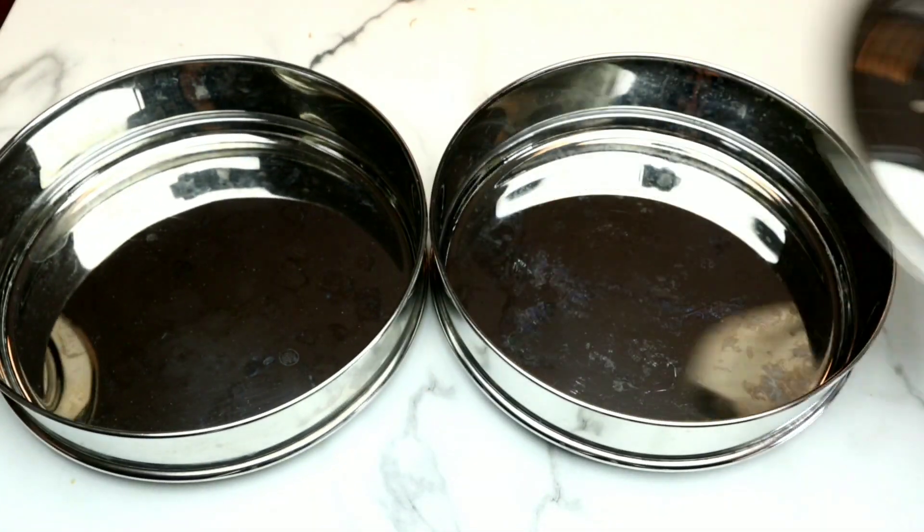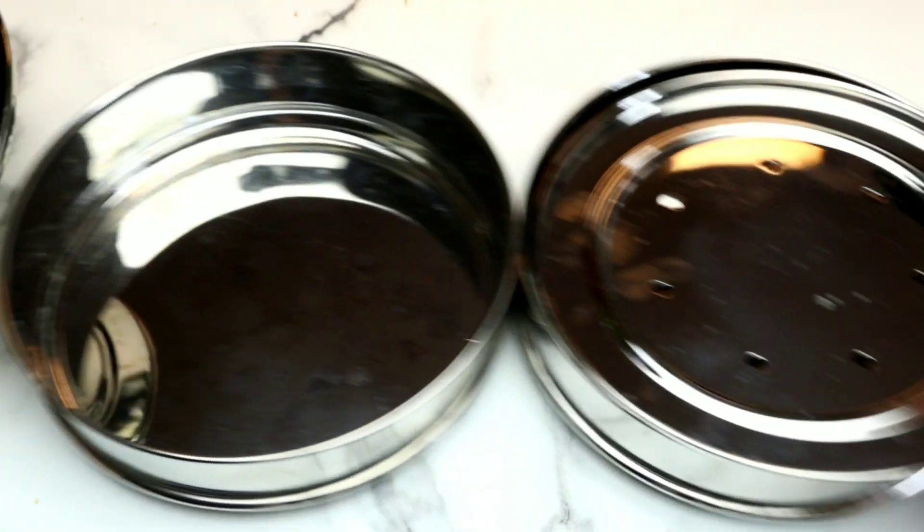Now I'm grabbing my pans. I'm using stainless steel stackable containers here — typically I use glass. For this recipe it is very important that we use stainless steel because it actually takes longer to cook things when you're using stainless steel. You can use any kind of stainless steel that you have. If something is covered, it actually takes longer to cook.